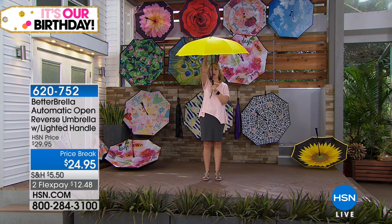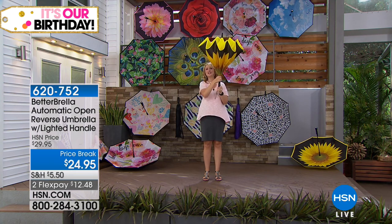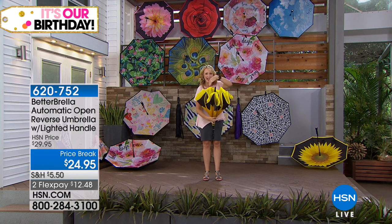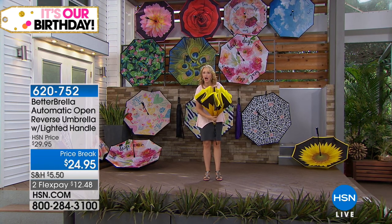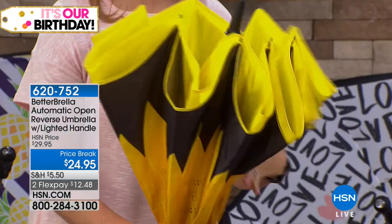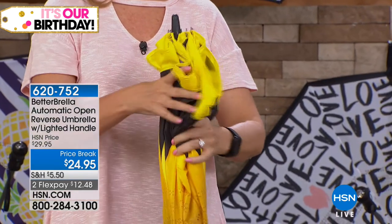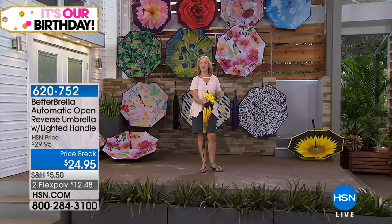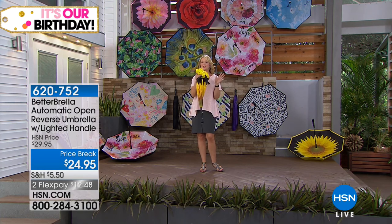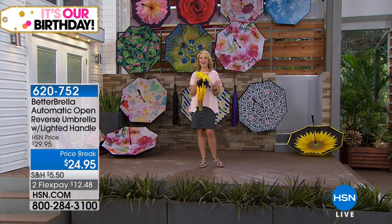Let me show you one more time. Here's that closing technology — this closes in on itself, so it creates a waterproof cone. With the brand-new hydrophobic technology, water rolls right off, but any water will be trapped on the inside. So when you walk into your house or office, all you do is set it right down and it's not going to leak water all over the place.